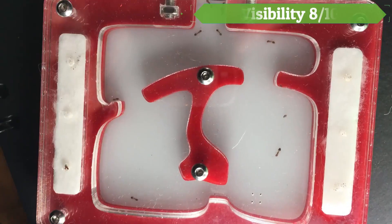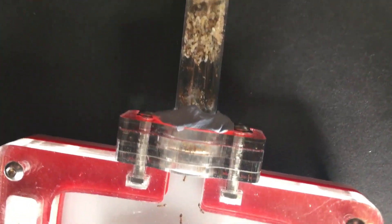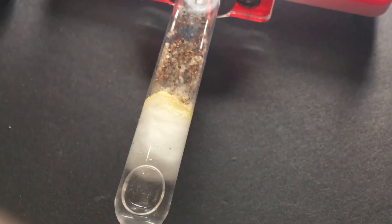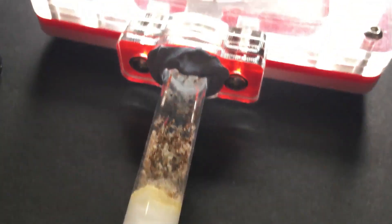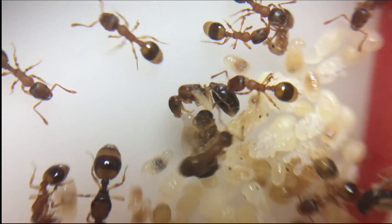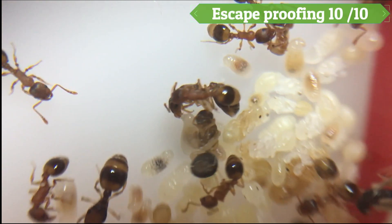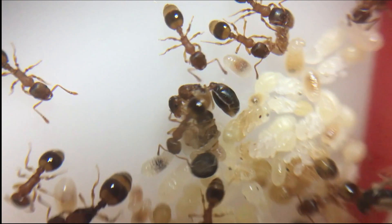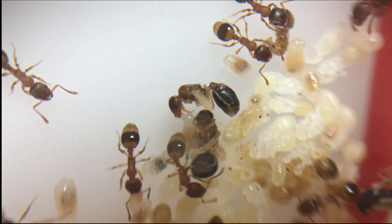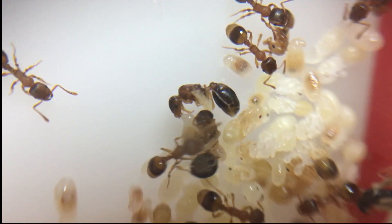Visibility scores 8 out of 10. Unlike the test tube where you will get an all-round view, with most acrylic nests you get a view from just the top. Therefore viewing is limited, but you are still able to see the queen, workers and brood very well, and in my opinion filming is much easier and I can get a really nice view of the quality. Escape proofing scores 10 out of 10. Unless a connector of the wrong size is being placed, or the nest is very cheap, there should be no reason for ants to escape from this type of nest. They are secure and well-structured if the quality is good.